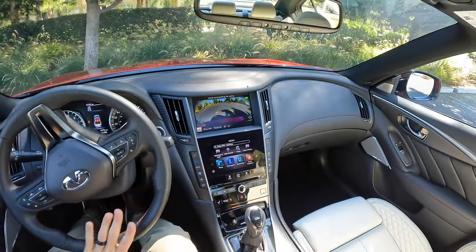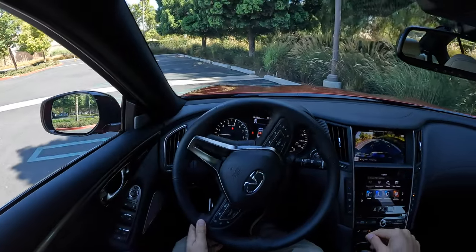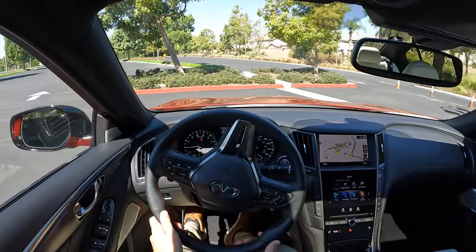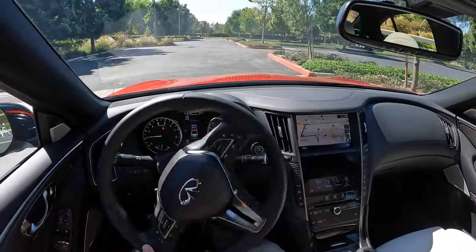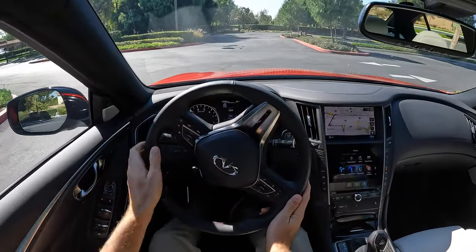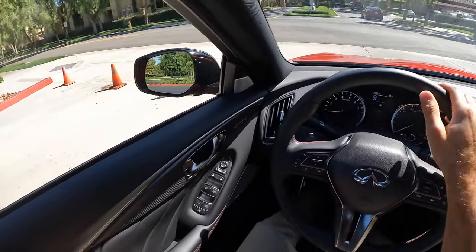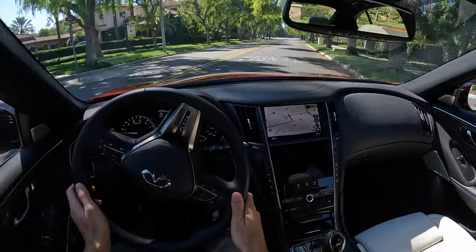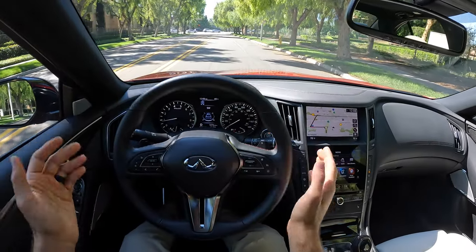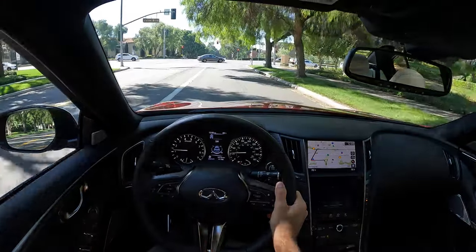We'll begin with a turning radius test. Crank that wheel — it's a great turning radius. I don't love the plasticky feel of this leather on the wheel though; it makes too much noise. Turn signal sound is innocuous, fades into the background. Let's give it a world-famous horn test — just kind of your average Joe horn, loud enough but not too loud or weird.